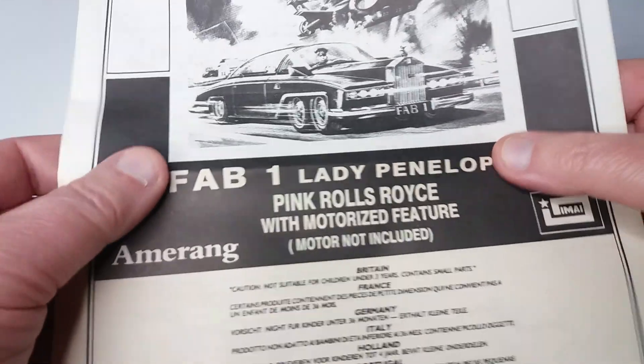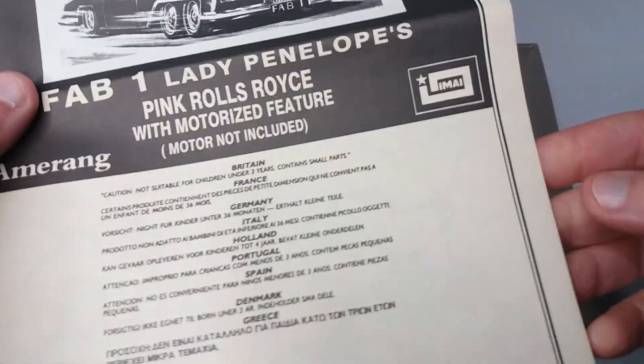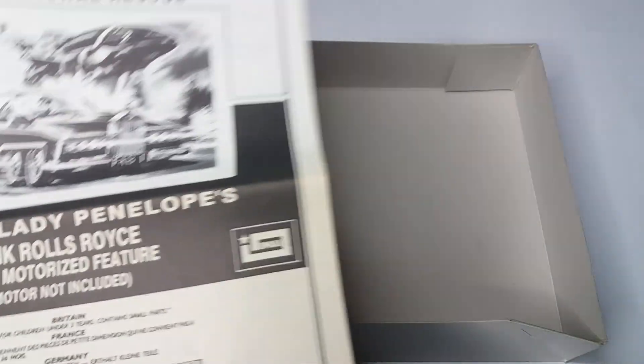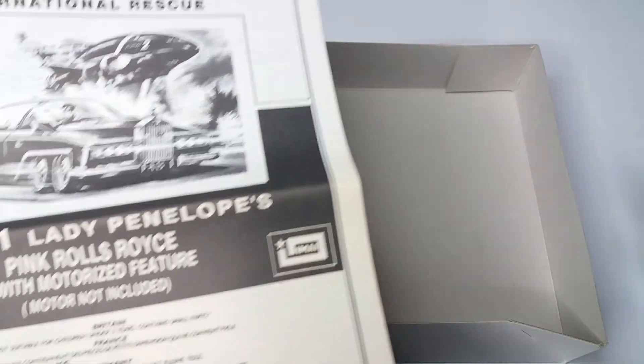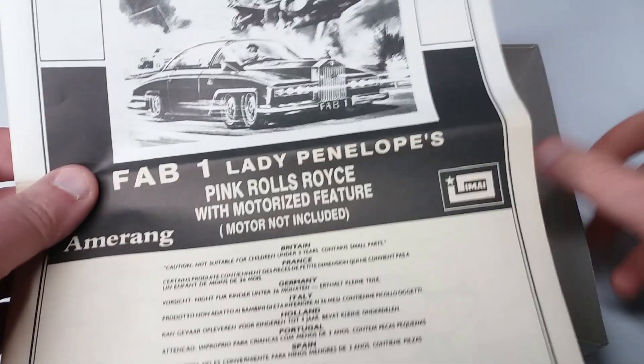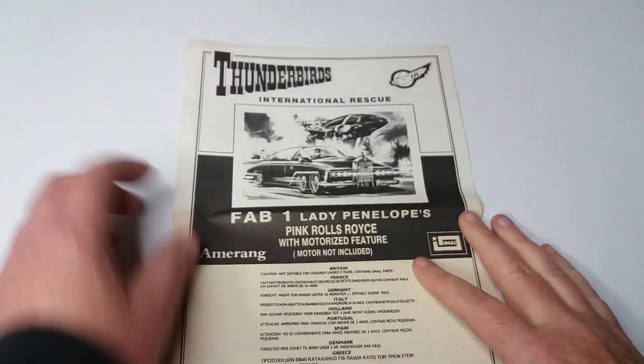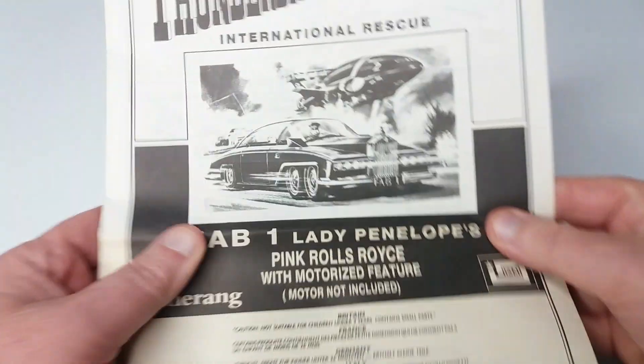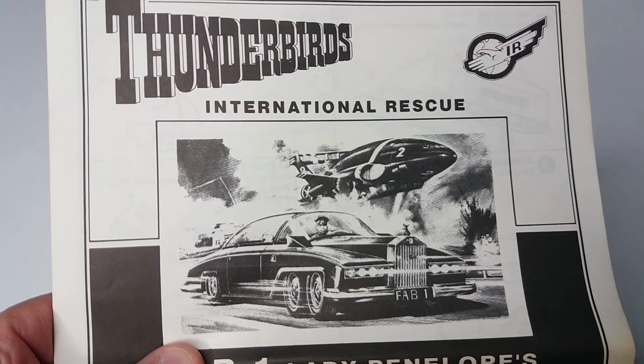This has all been sealed away. So this is either the cardboard of the box has got acid in it and it's reacted with the paper, or the plastic of the bags has acid that's reacted with the paper. So if you've got one of these things stored away, you might find it's actually deteriorating inside the box.